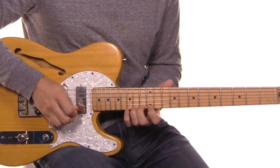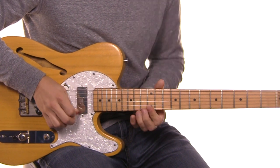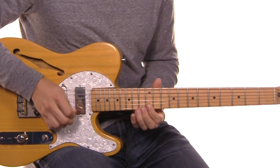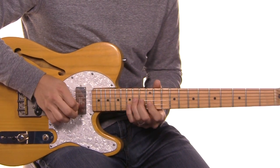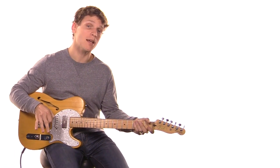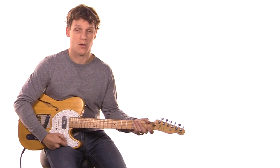So one more time, nice and slow: roll, walk back out, and then finish on that G. Go ahead and play around with that — I've got loops down below and you can practice along. And then let's take a look at that chorus.